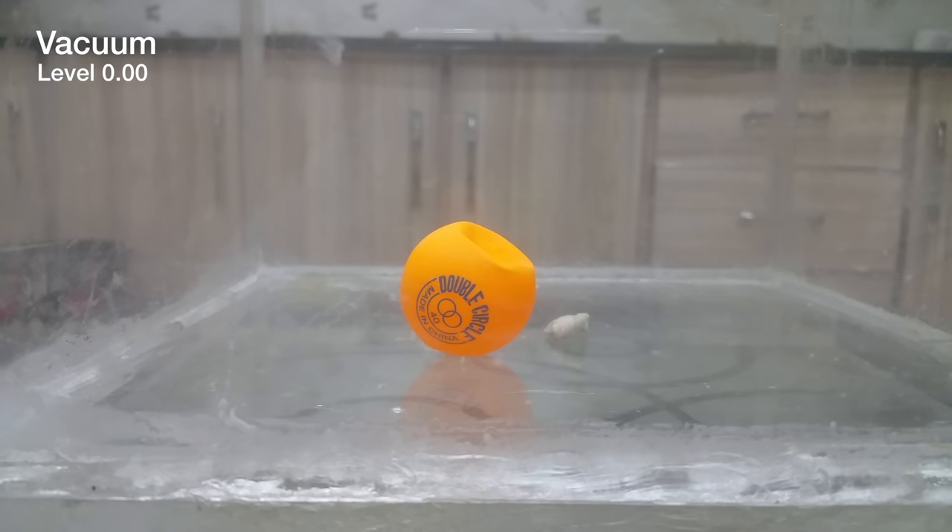We are at about 0.7 vacuum and it's going up. I think the side of the ball is getting twisted as the vacuum goes up. We'll check at which vacuum level it goes back to normal shape. Next time I'm gonna put two or three cameras at different positions for a better view. We are now at 0.09 vacuum — it's almost going to be a full vacuum in a minute.